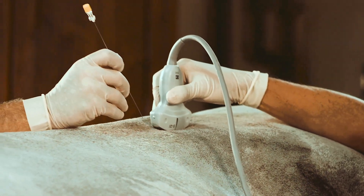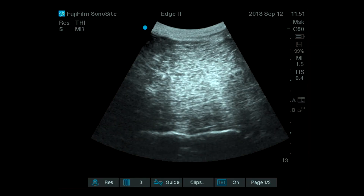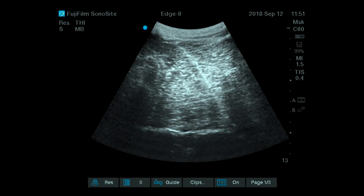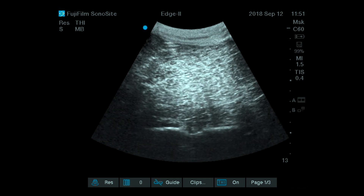You put the probe on top of the back, parallel to the midline. You are going to see the transverse processes on screen because we are away from the epiaxial joints. These structures are approximately 9 to 10 cm deep.